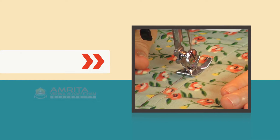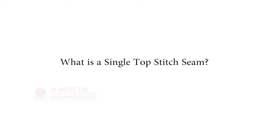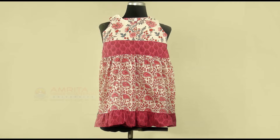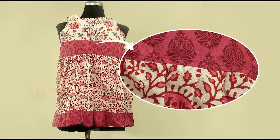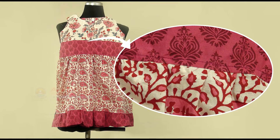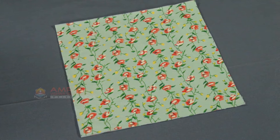Objectives. At the end of this class, you will be able to identify a Single Top Stitch Seam. This is what a Single Top Stitch Seam looks like. A Single Top Stitch gives the seams extra strength and at the same time prevents the ravelling of the fabric. Let's see how to do a Single Top Stitch on a sample.